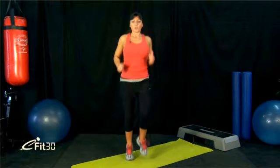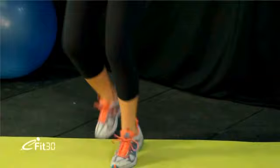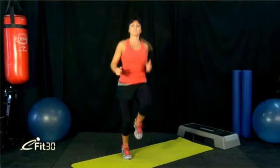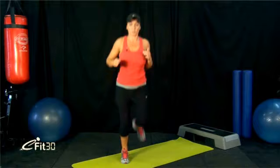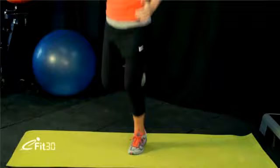You can start off just jogging on the spot. Get into a comfortable pace. You can stay at this pace if that's what you're comfortable with, or you can start lifting the knees up a little bit higher. Then we're going to change it into bum kicks — reverse the direction of your feet. Try to get your feet as close to your butt as possible. Start pumping the arms as well, and you should feel your heart rate starting to rise.